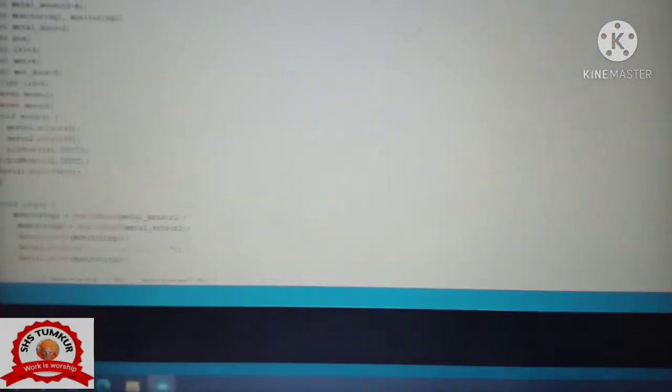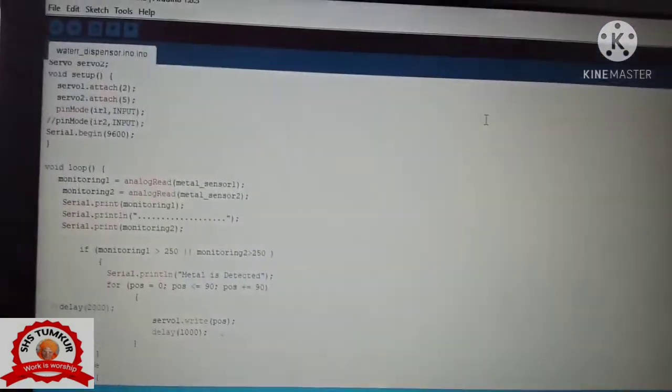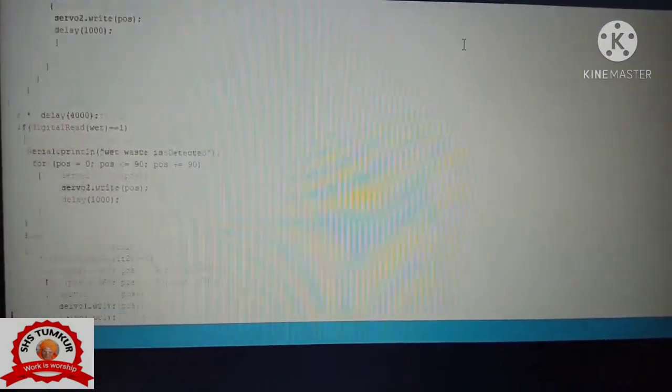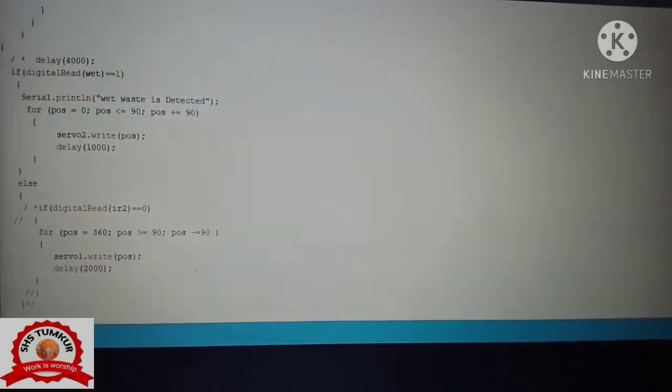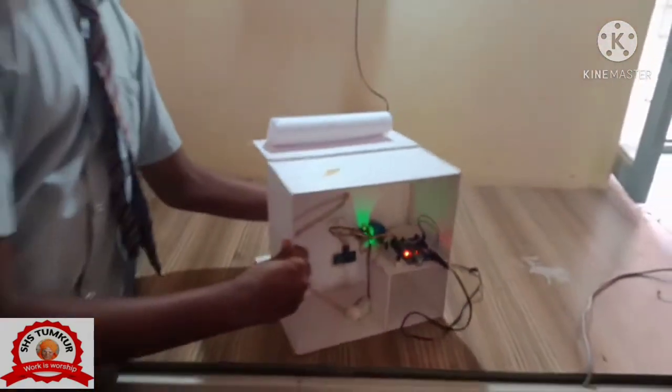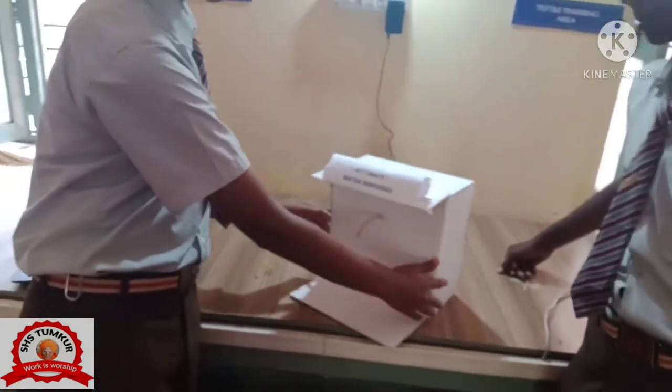This is the programming which we used. This is in the C language. There is the working of the model. The working of the model is easy.